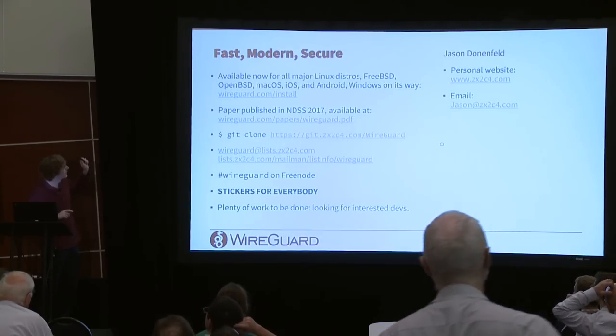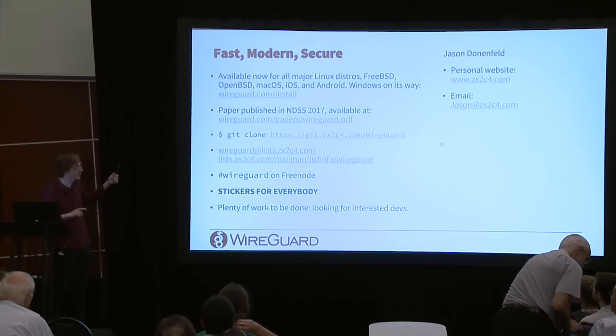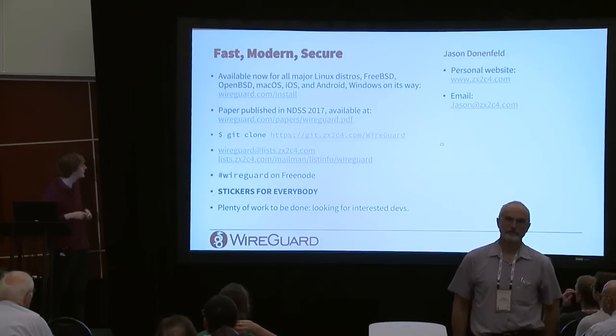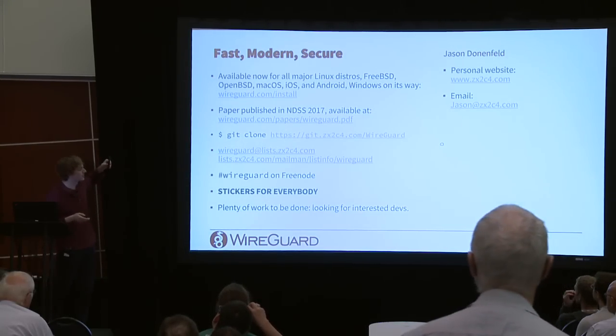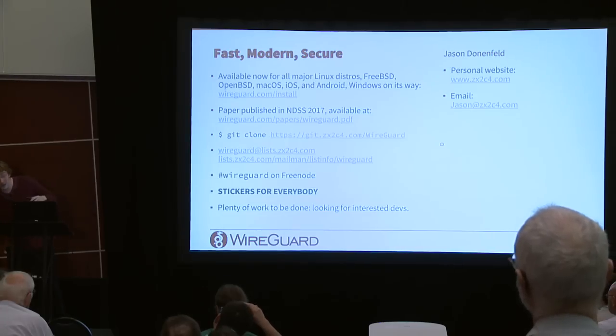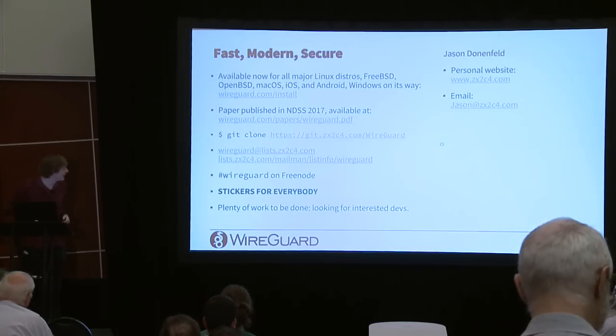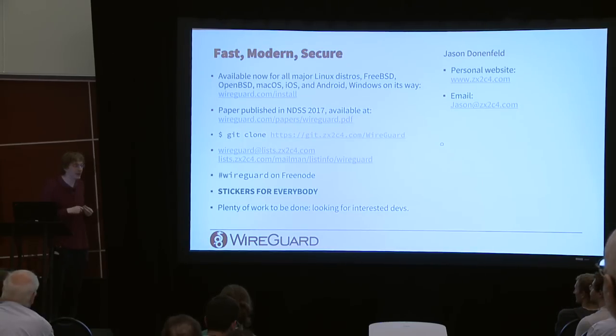WireGuard is now in every Linux distro — see wireguard.com/install. It's also available on the BSDs, Mac, iOS, Android, and Windows support is coming. There's an academic paper, a Git repo, a mailing list, and IRC. There are stickers available, and plenty of interesting work to contribute to. Version 9 of the kernel patch series will be posted to the mailing list soon as part of the upstreaming effort.